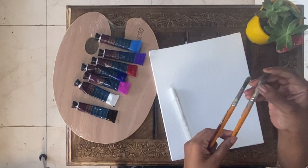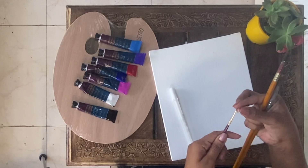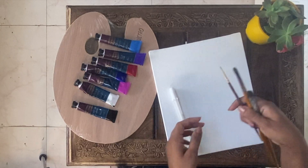Filbert brush no. 6, round brush no. 5, double o brush and white ink pen.